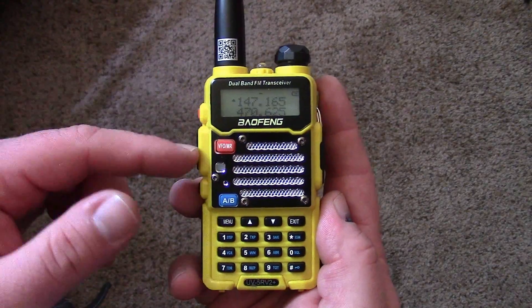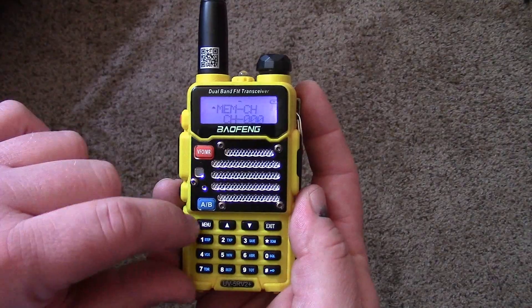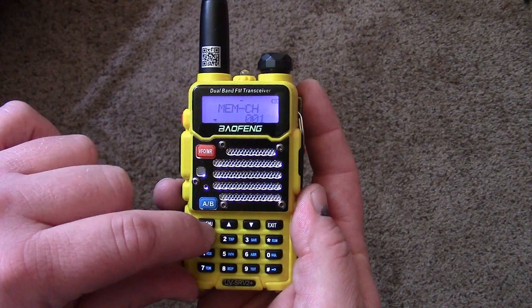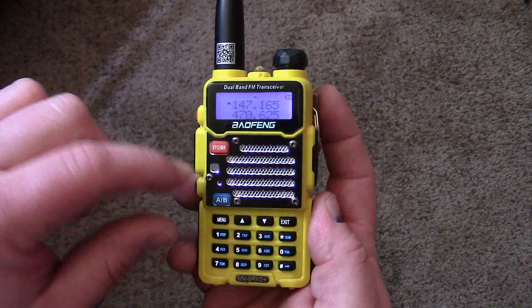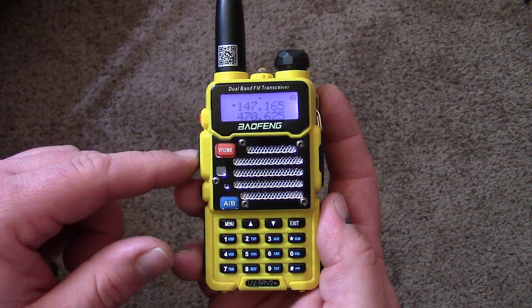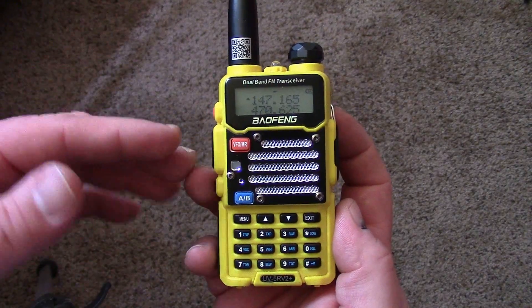If you wanted to, you could go up to the memory channel setting and save this as channel one. Now this repeater is saved in memory and you're able to make contact to your local repeater. Rinse, wash, and repeat for any other repeaters you want to connect to.